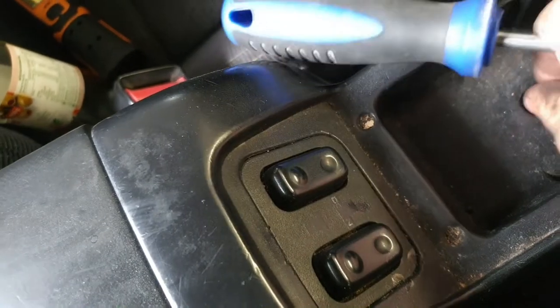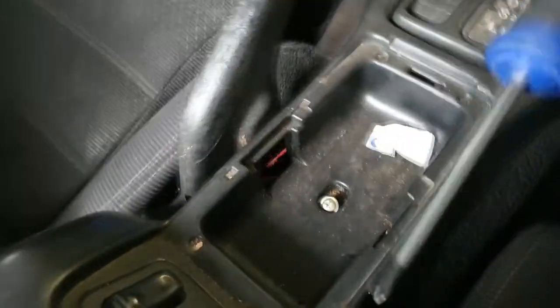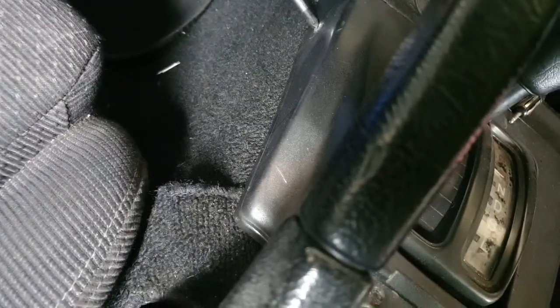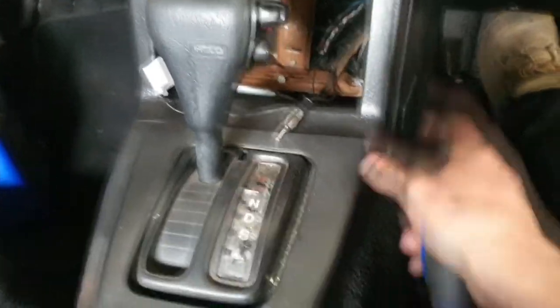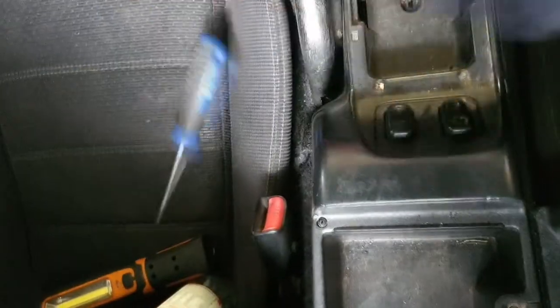We do have the power window switches that we've got to watch out for and not break. Get out. One on this side. Seems we don't need to take this bit off, which is good. We've got two more screws in here. Just like that, one-handed - that's how easy it is. Oh, I've got some cords.